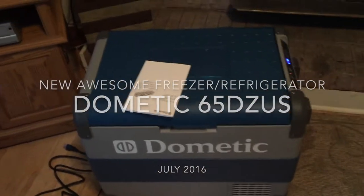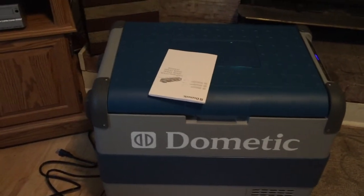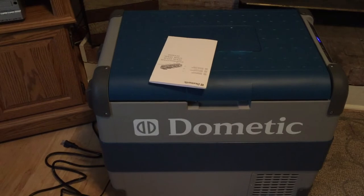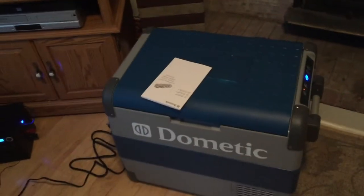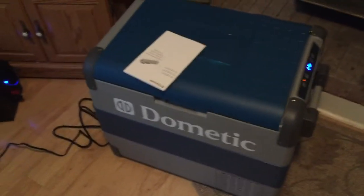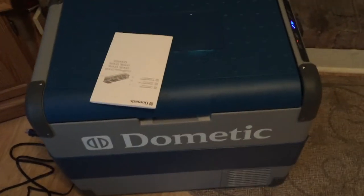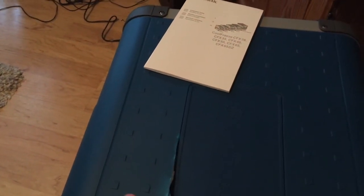Hello YouTubers, this is Brian from Van and Solar Adventures with my product review so far of my Dometic 65 DZ US — a 12-volt/110-volt cooler. I wanted to post this video because I'm very happy with this unit, although as you can see I got damage in shipping. Sorry it's kind of dark, but the damage didn't go all the way through the lid, so I'm going to return this unit or get a new lid.